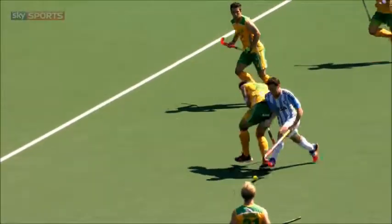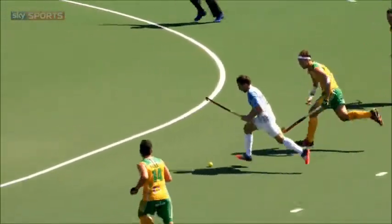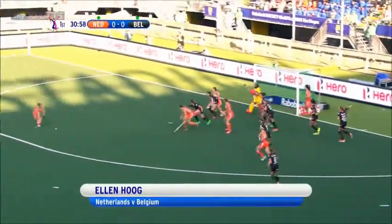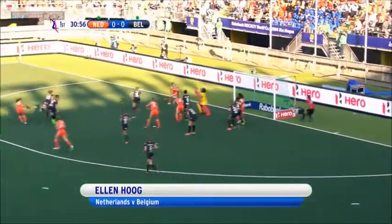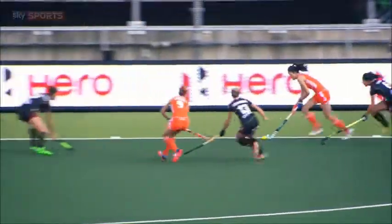He's preparing to hit this before he gets to the edge of the circle. One touch outside the left foot. Bang! There goes Van Asch, lovely ball back. Charles here for a shot. Reverse kicks. High into the net and the Dutch have got the lead here.